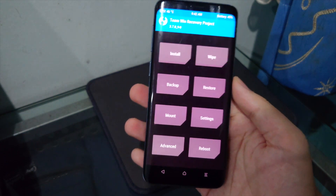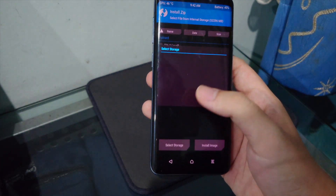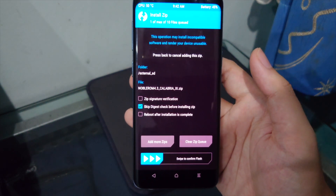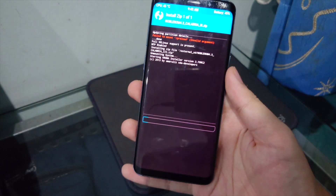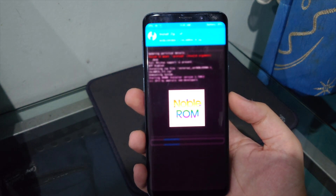Now install the main ROM. Tap Install, go to your SD card, scroll down and select Noble ROM 4.3 Calabria 3, then confirm flash. The AROMA installer will pop up.